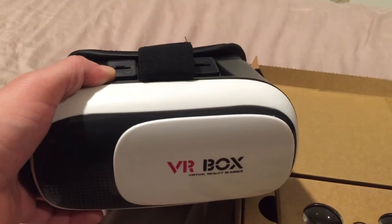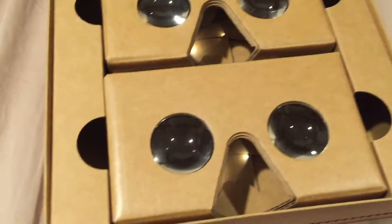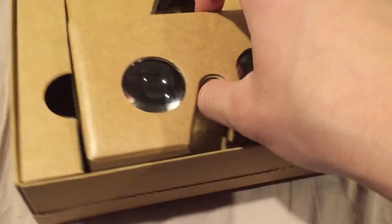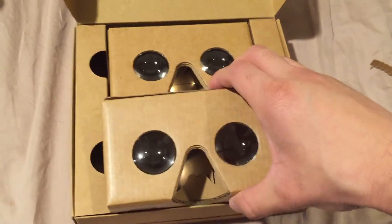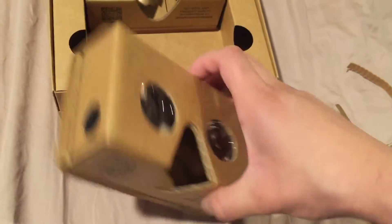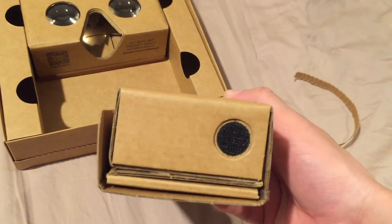A quick comparison: this VR Box has adjustable lenses where you can change and manipulate left and right, closer and further away, so you can get a custom fit. I don't think the Google Cardboard has any of those fancy features. This VR Box cost me about $27 and the Google Cardboard two-pack cost me about $30, and it arrived fairly quickly — within about a week or so.